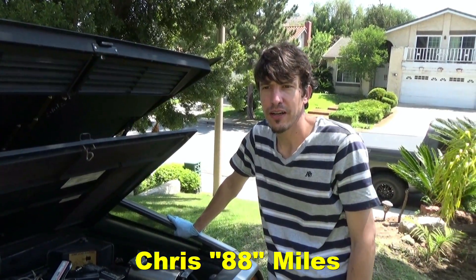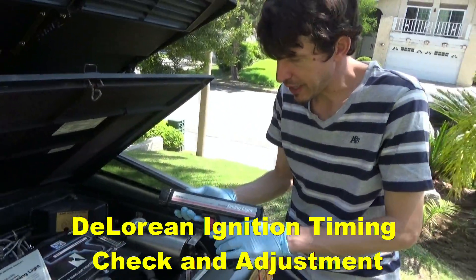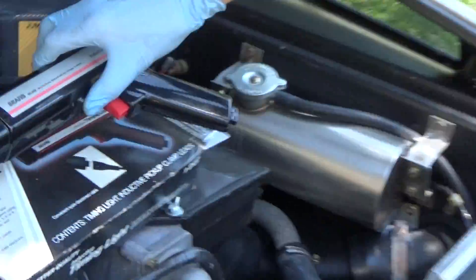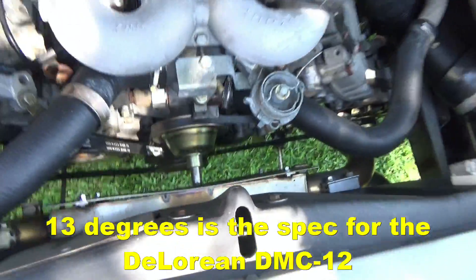Hey guys, we're back with DeLorean Tech here and we're going to be looking at how to check your ignition timing. We're going to use an old-fashioned timing light and I have not checked the timing on this car. It's recently had a stage one so we want to check and make sure that the timing is to factory spec.